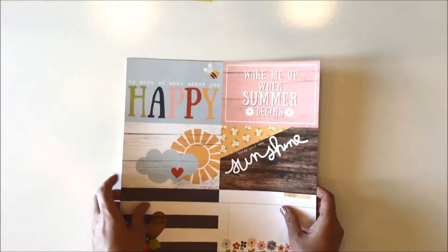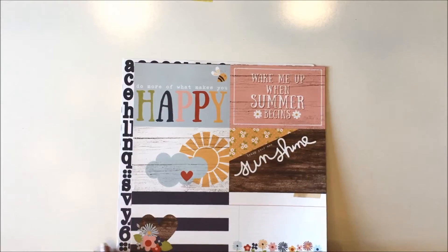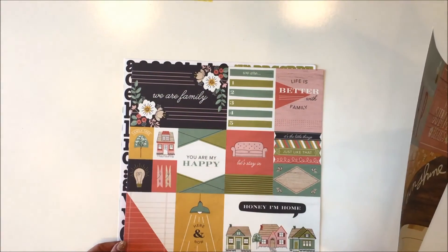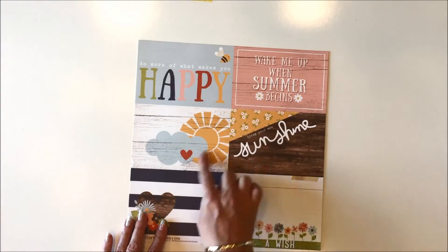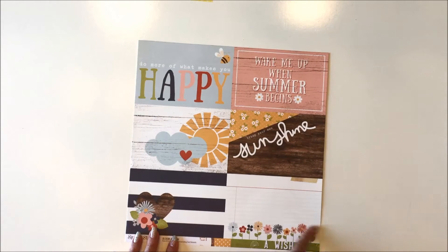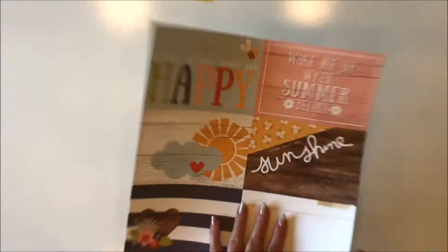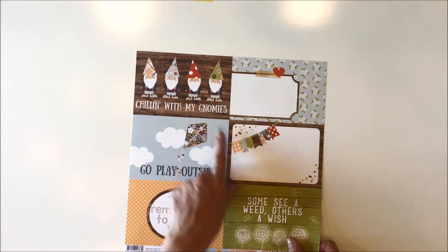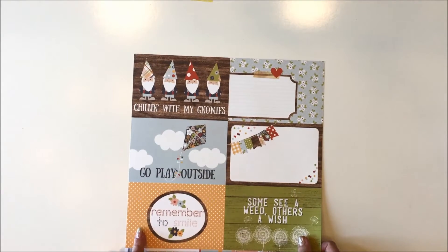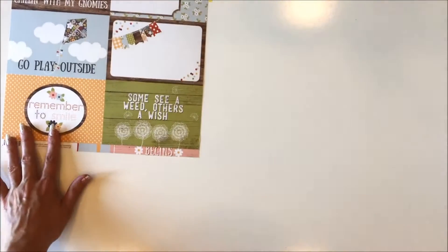The manufacturers we are going to be seeing are the Simple Stories Bloom and Grow collection, the Maggie Holmes Bloom, and the We Are Memory Keepers Honey I'm Home. The first sheet is the Bloom and Grow and you get six four by six cards on the page. I love that this one has lots of room for journaling. You could journal on this one, do titles, or just let these serve as your titles. And then this is the other side with these adorable gnomes - chilling with my gnomies - more journaling places, this beautiful adorable kite with the clouds and 'remember to smile'. So that's the first sheet.